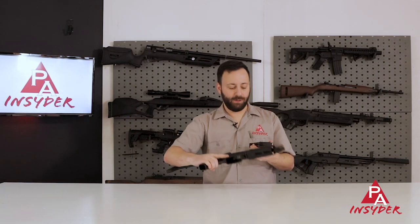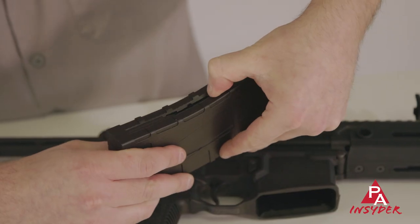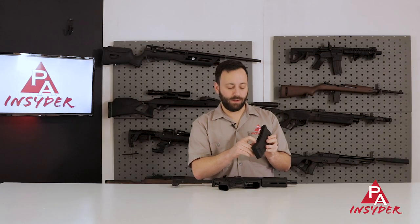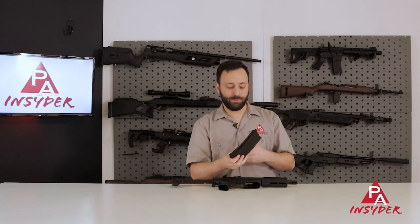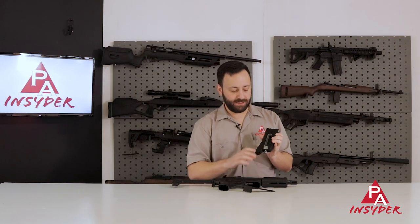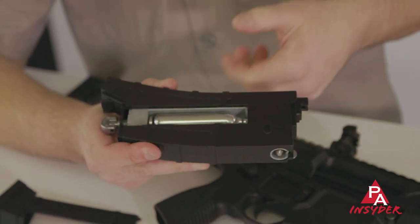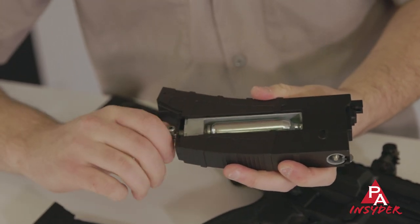Diving into the mag — this is a unique magazine system I've not seen anything like before. You have a 30-round capacity; that follower pulls down and locks into a slot at the bottom, and you load BBs right there in that port. Very easy to do, no issues in our testing. To get to the CO2 port you just pull that bottom piece off — it slides off — load your CO2 in the housing and hand-tighten it. No extra tools required. Big thumbs up from me on that.